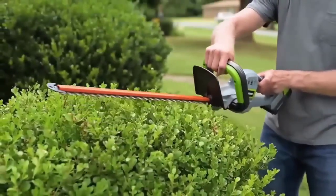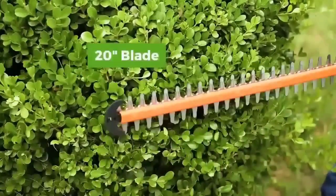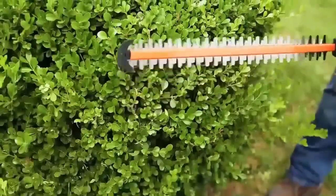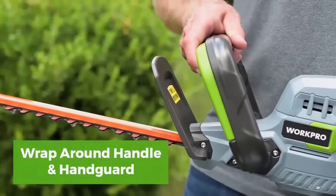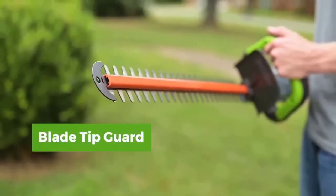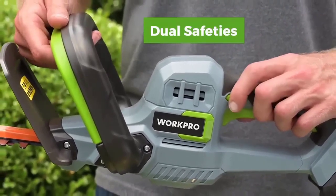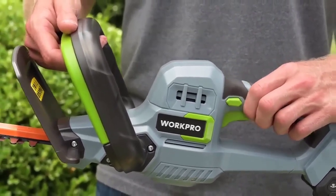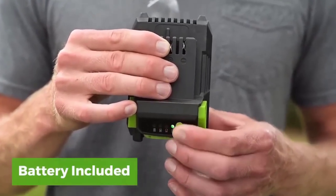Compact and lightweight shrub shear, ideal for landscaping and everyday garden tasks. It has a simple design and an unpretentious electric motor. The 51 cm long double-sided blade allows a precise, even cut in hard-to-reach areas and is perfect for routinely trimming shrubs. Weighing only 2 kg, the brush cutter is equipped with a brush motor delivering up to 1400 vibrations per minute, and has an ergonomic handle guaranteeing a good grip and full control.